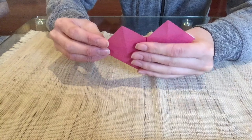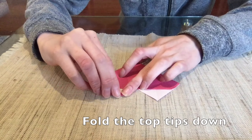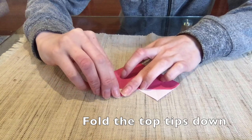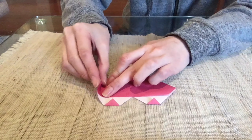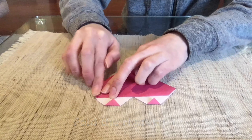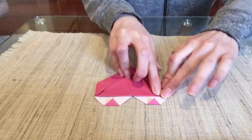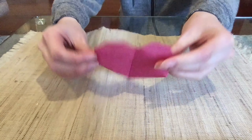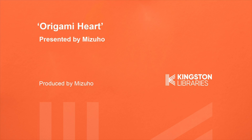Flip the paper over and fold the top tip down slightly, then go ahead and fold the side tips down as well. Flip it over again and it's done — that's how to make a heart-shaped origami!